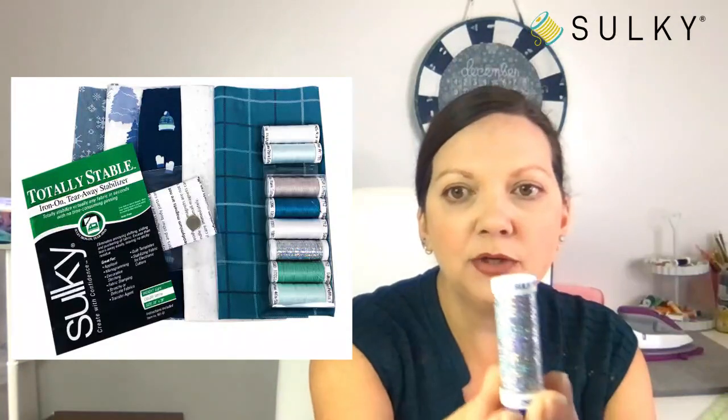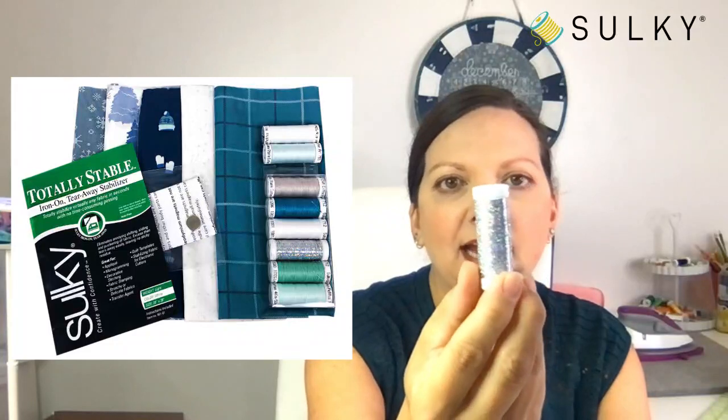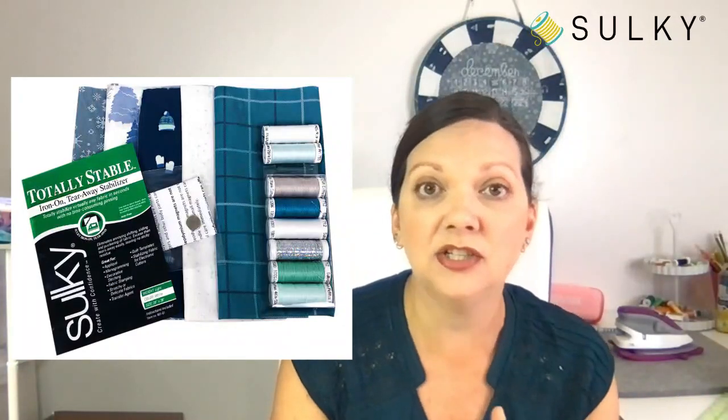We'll be working with the Sulky Halo Shimmer — I love this thread especially for the holidays. It has a rainbow hologram effect to it and it's a flat metallic thread, so it's a little more challenging to use for machine embroidery. But I'll be giving you all the tips, tricks, notions, and products that make it easier to sew with this specialty thread so you can achieve really awesome thread effects in your design.